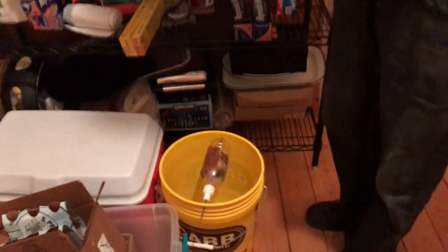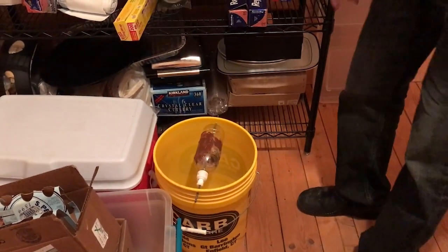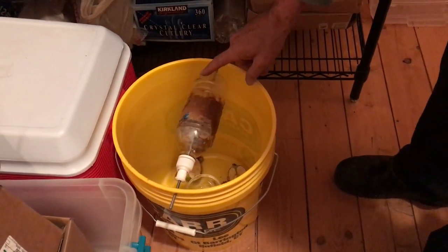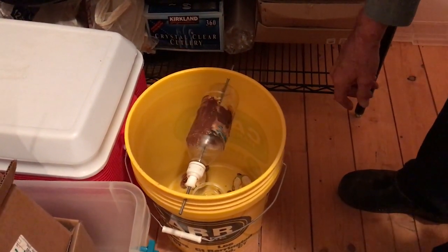I've only caught one mouse in it so far, and I think what that indicates is that we don't have a whole lot of mice in the barn at this particular point. I don't know why — in years past we've had lots of mice — but here's the deal.